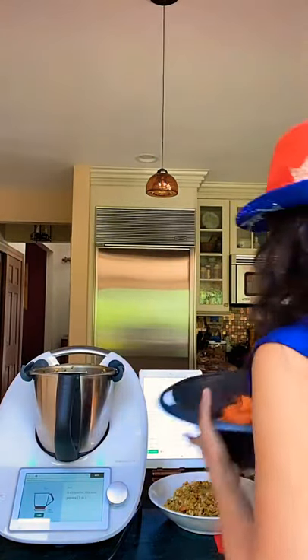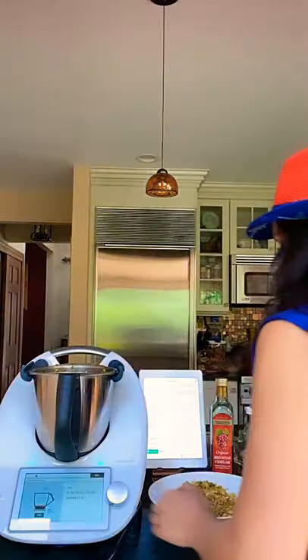Our next step in the recipe is to add our red cabbage. We're going to pop in our red cabbage now. We added our red cabbage, and now we're going to add four ounces of carrots — fresh carrots — which will also add some nice crunchiness to this coleslaw. Here we go, there are our carrots. I click next.